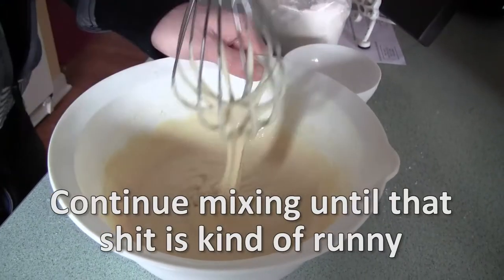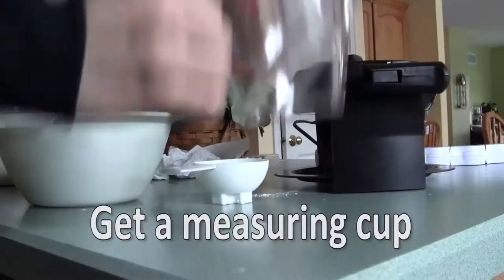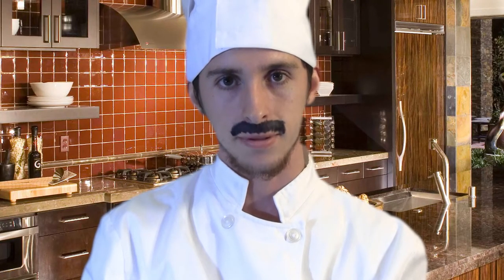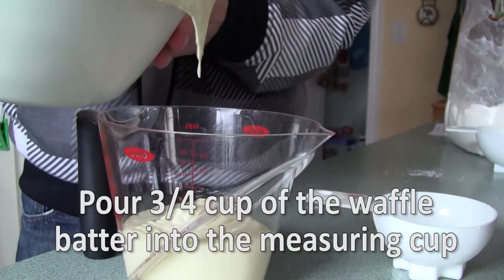Step 9: Continue mixing the waffle batter until that s*** is kind of running. Step 10: Get a measuring cup. The reason we use a measuring cup is so we do not f*** them. I advise you to do the same. Step 11: Pour three quarters of a cup of the waffle batter into the measuring cup. If you are unsure of how much three quarters of a cup is, the measuring cup will tell you, mother f***er.